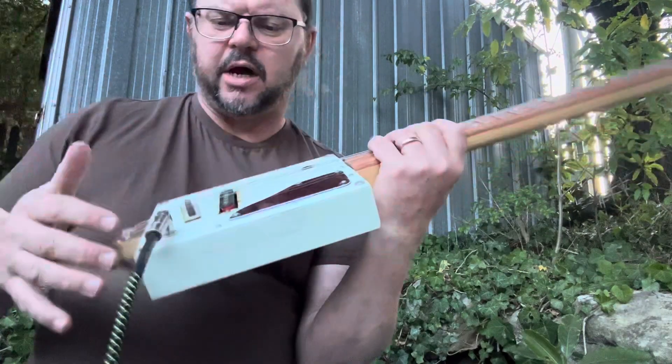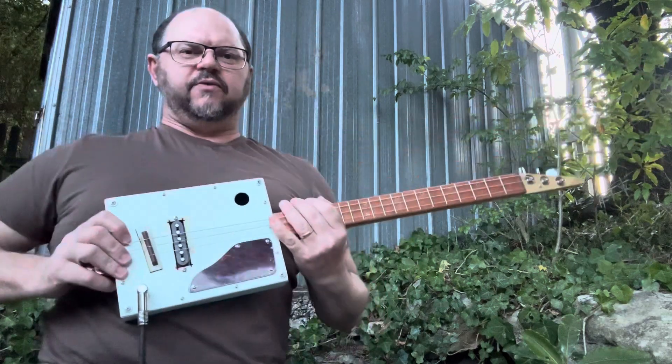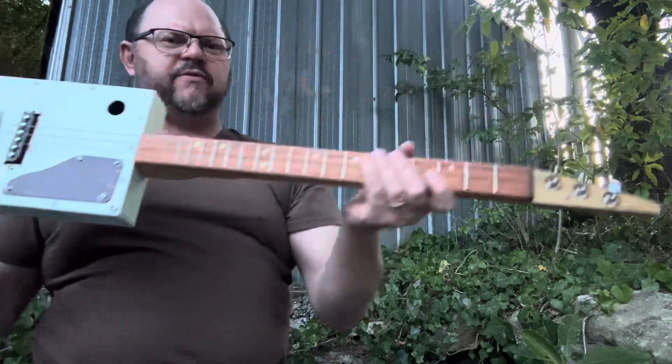Little single coil pickup. Got a little bit of hum, which is natural with a single coil pickup. Small size box, so it's not very big — not a huge box, which is great for traveling.